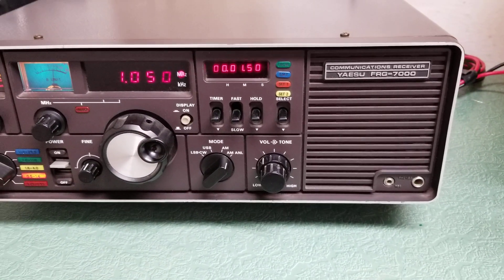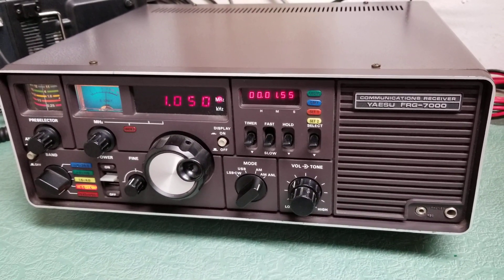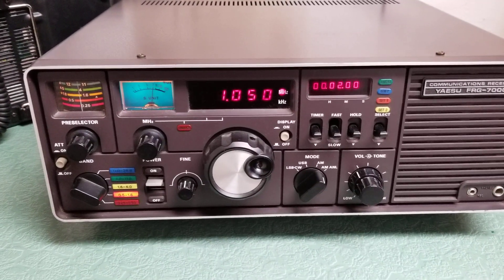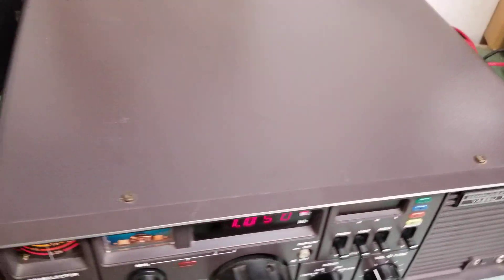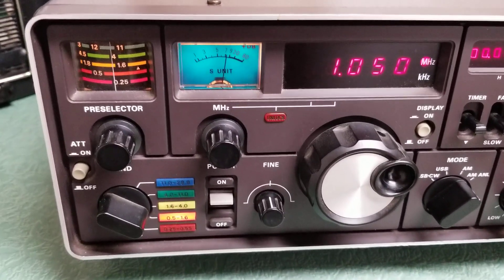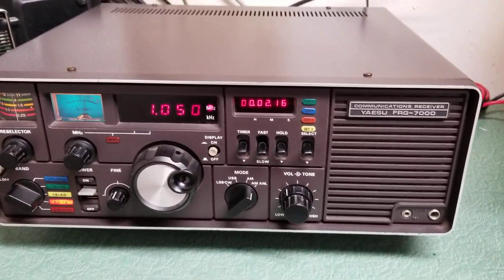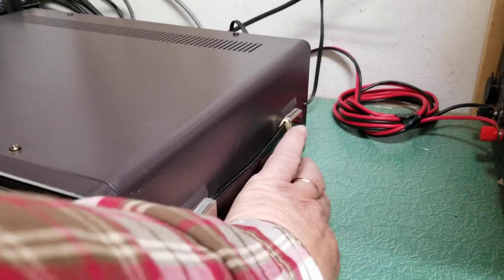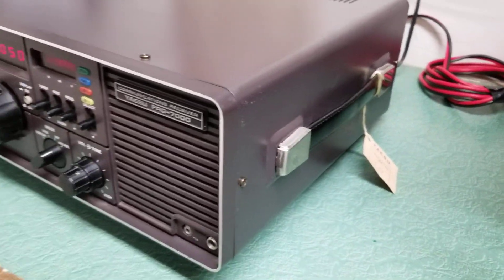Here we have the rather hard-to-find Yaesu model FRG-7000 communications receiver. It's quite a looker — I really like the looks of this receiver by Yaesu, one of the earlier ones. This one is in exceptional physical condition; it was owned by a collector who'd had it for some time. It is currently receiving — I have it on a local broadcast band. It even has the little Yaesu inspection tag still hanging from the side.